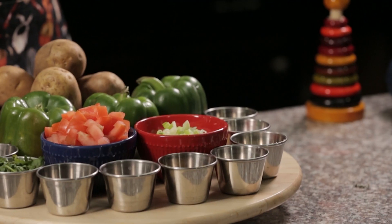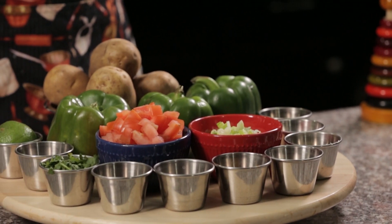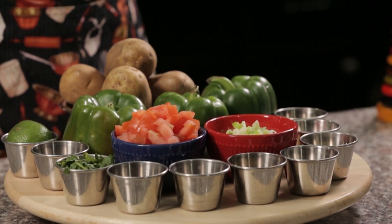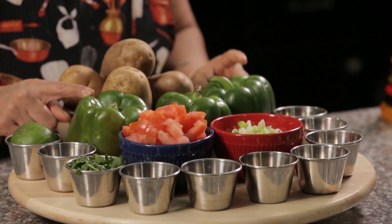Hello friends, today I am going to show how to make capsicum stuffed. It is very easy to make and it tastes amazing. So let's see how to do it. The ingredients which we need are 3 capsicum,